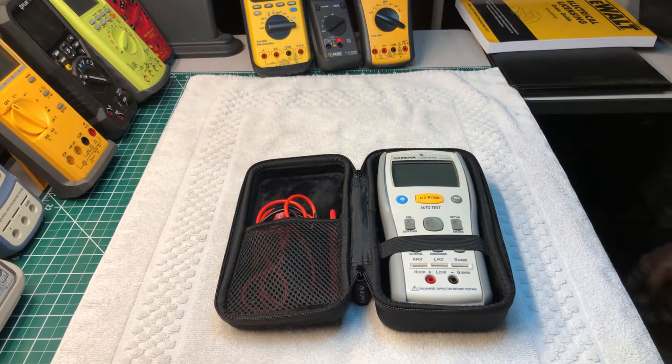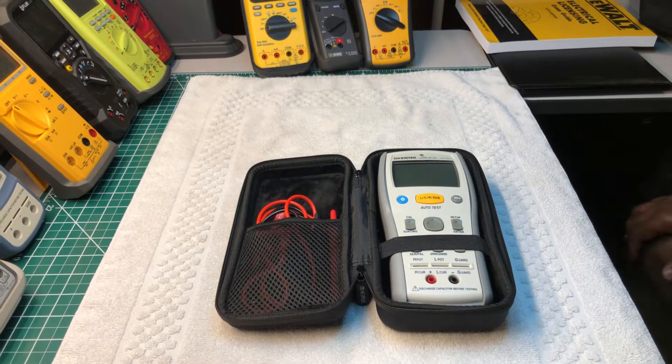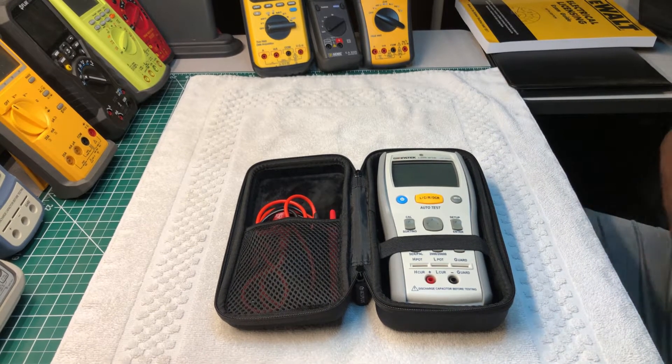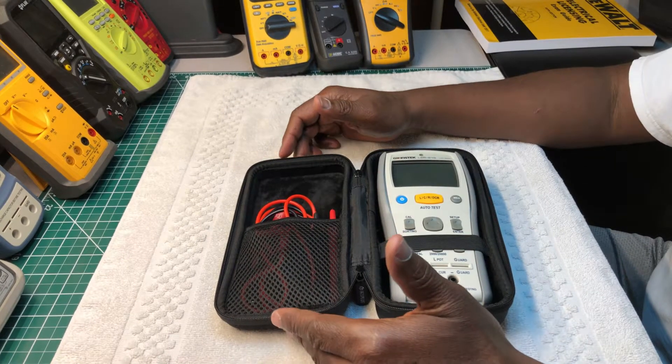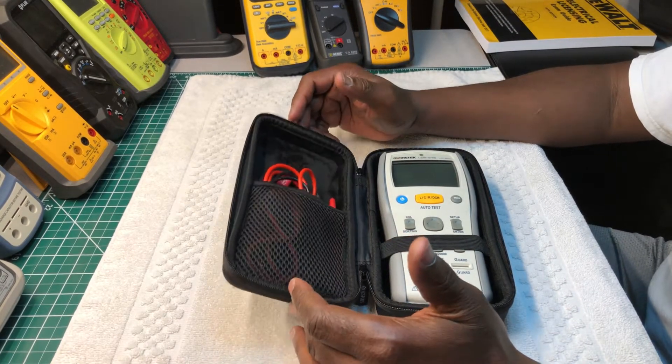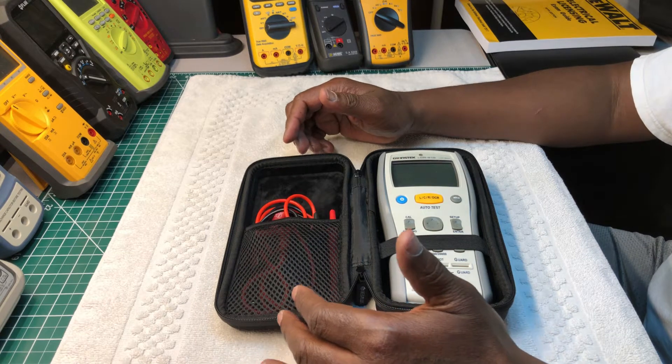Welcome back to the Electrician's Tool channel, fellas. This video won't be long — I just want to show you guys my new multimedia little pouch that I recently bought, and it came today.